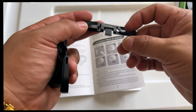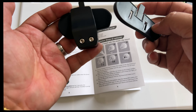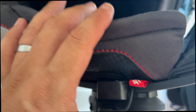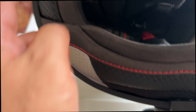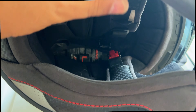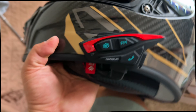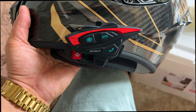Some features: one to two kilometer range, multi-rider communication — I think you can link four to five riders — music sharing, radio, voice control so hopefully it'll work with Siri, auto-answer, connection with two devices. It's pretty much waterproof — IP65. Supports three-party communication and CVC noise reduction. Pretty cool.